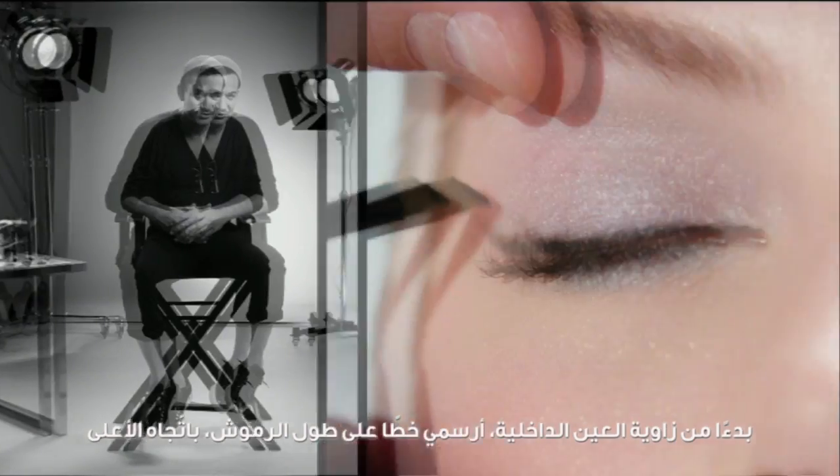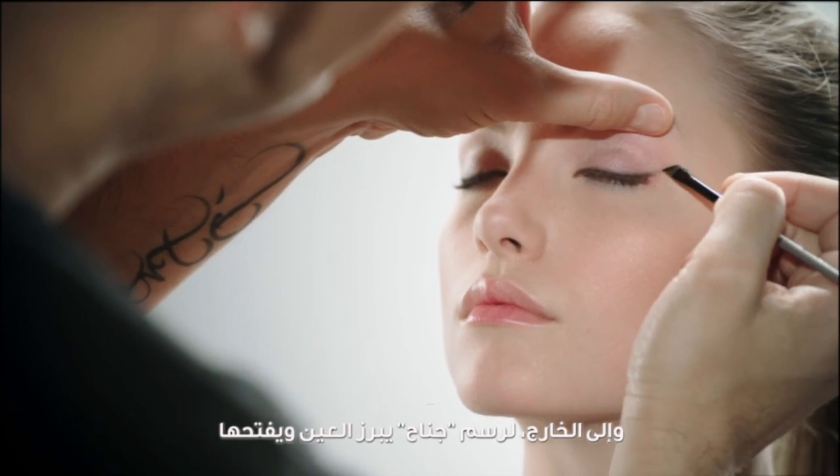Starting at the inner corner, draw firmly along the lash line, up and out, to create an eye-opening flick.